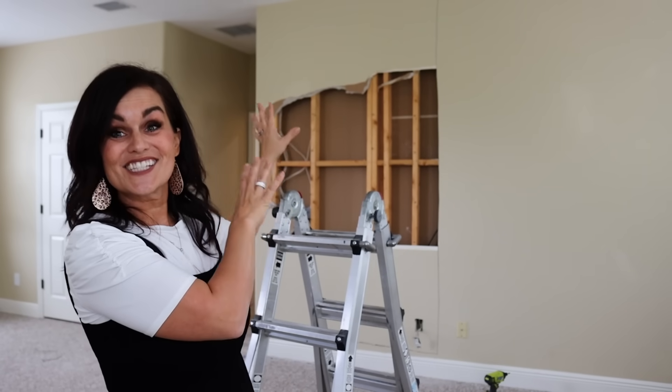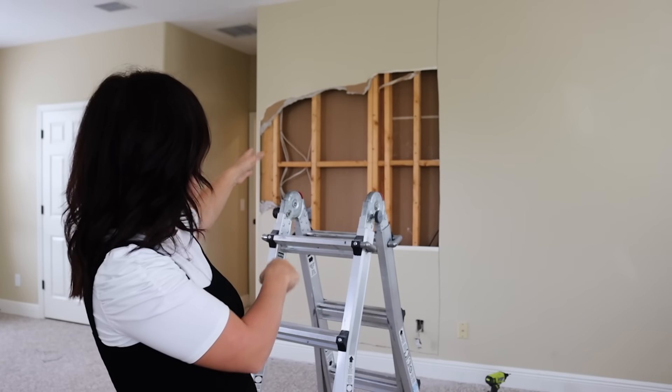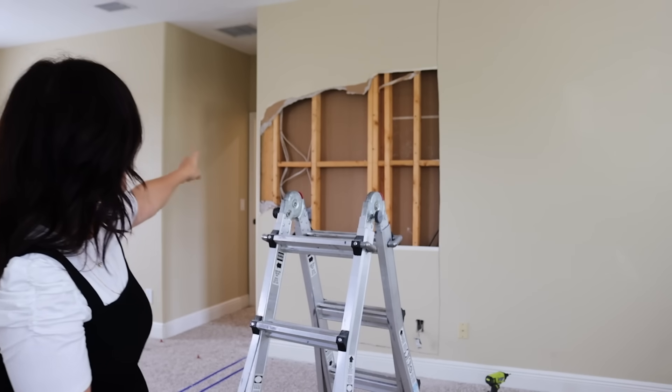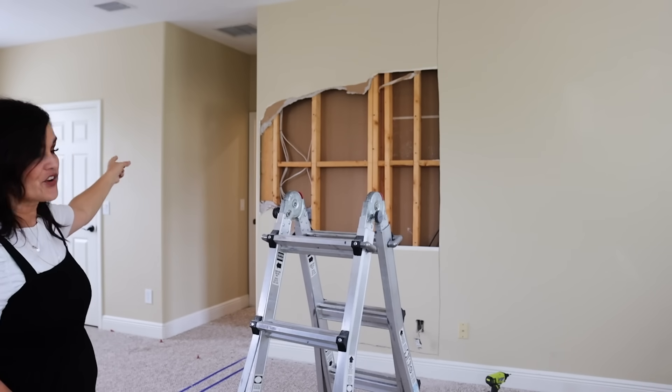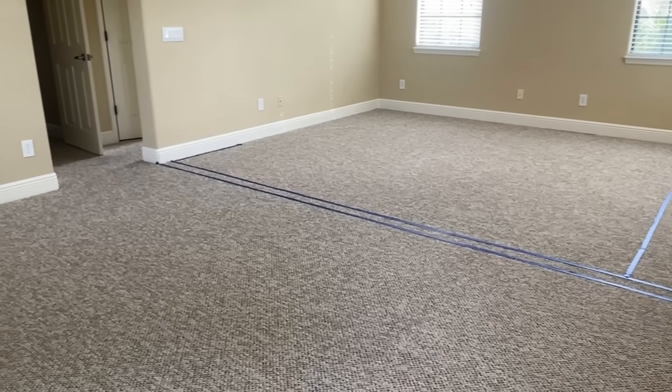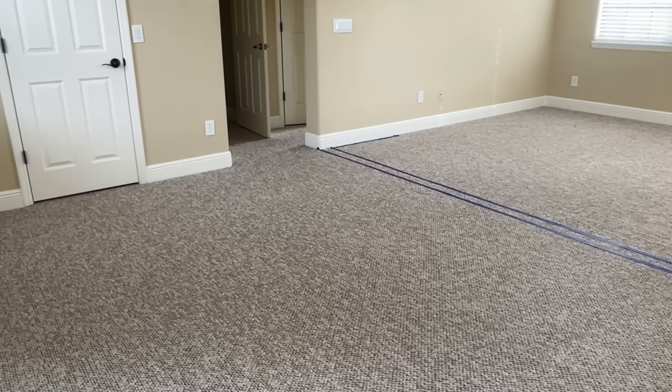You can see that we've already started to tear a hole in this wall, and that's because right over here we are putting in a new door, and right next to it we're putting another new door, because we are splitting this very large bedroom into two bedrooms for my sons. It was just a big open space and we needed the bedroom space.